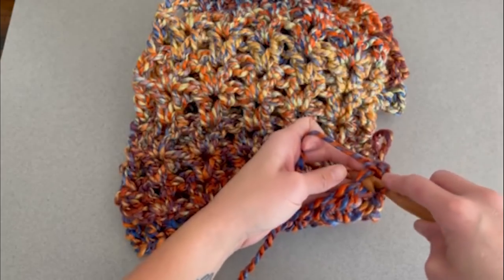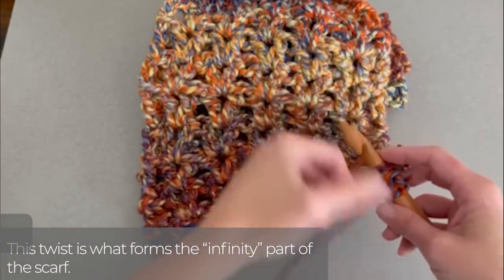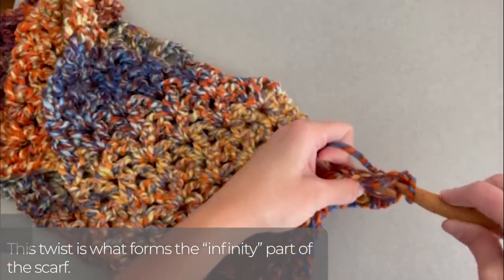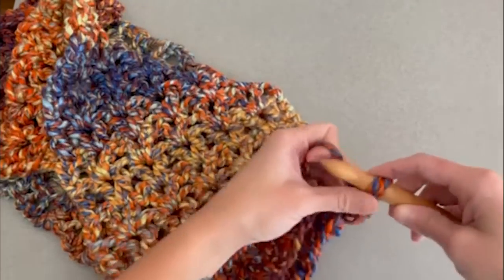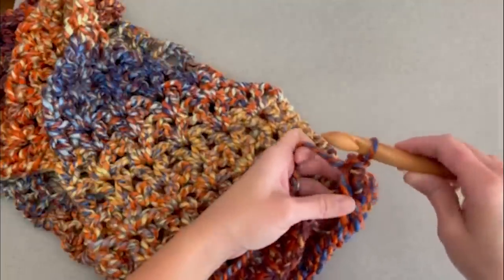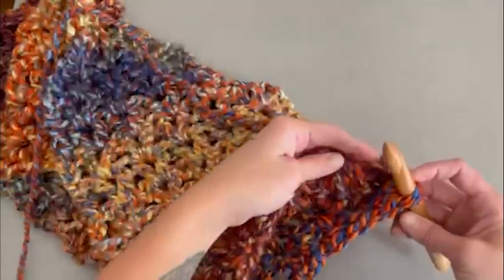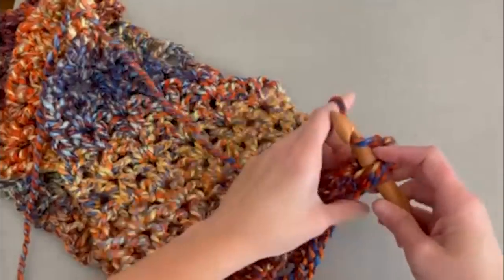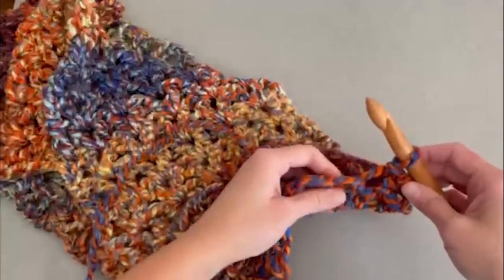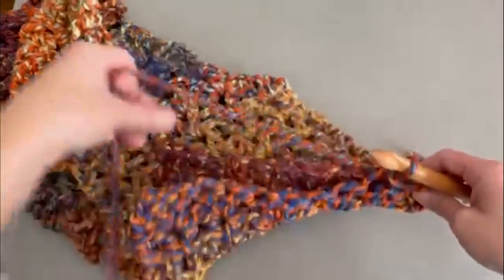Go into the first stitch space on this side, come through the first stitch space on the other side. Yarn over, pull that yarn through both sides of the work. There are two loops on your crochet hook — pull the first loop through the loop on your crochet hook so there is only one loop remaining. Find the second stitch on side one, find the second stitch on side two, yarn over, pull through both sides, and continue to pull that loop through the loop on your crochet hook for a slip stitch. That is all we are doing — slip stitching these two sides together.